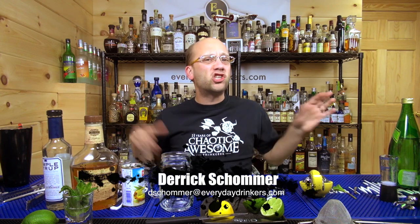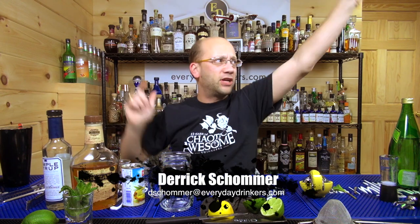Welcome to Common Man Cocktails! I'm your host, Derek Schomer, and I've got nobody with me — it's just me, I'm solo. Even Jennifer left to go pick up my son, so I'm all on my own. I could get lost at any moment.